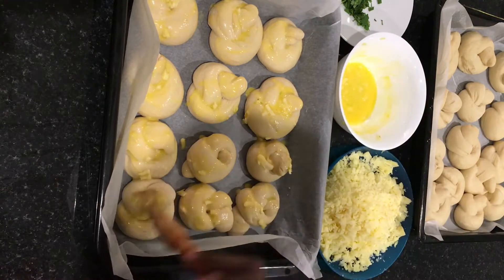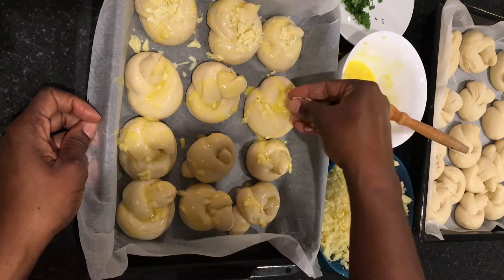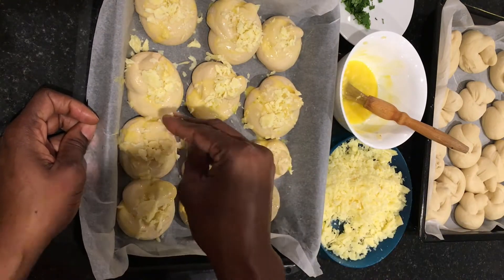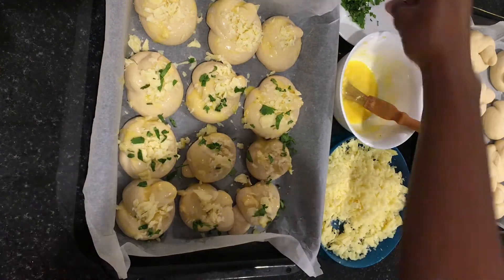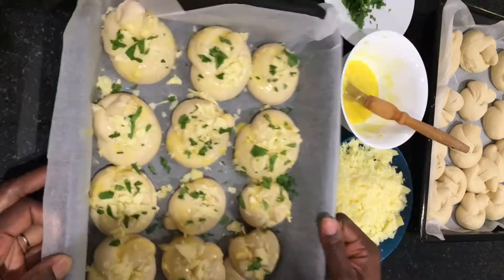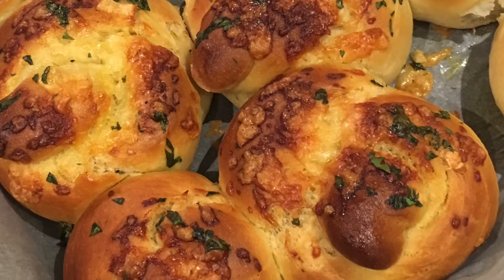Make sure you've got enough garlic on each knot. Sprinkle with mature cheddar cheese — as much as you want; add more or less to your taste. Then add your chopped fresh coriander; fresh coriander works really well. Sprinkle it on and bake at 200 degrees Celsius.